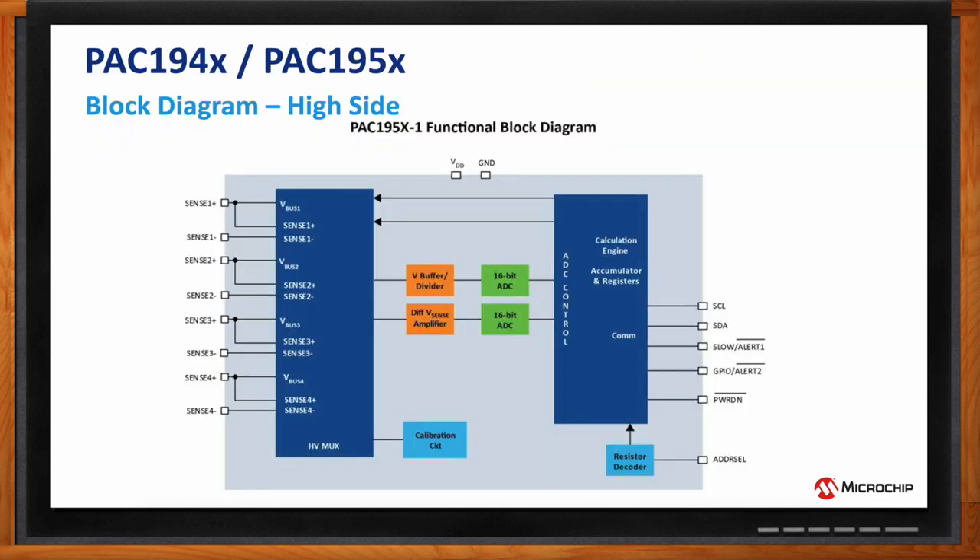These families save power in green energy applications by sharing a functional block to measure current and power. Channel one measures the VSense voltage, and that same VSense measurement is shared with all channels. Whether it's channel one, two, three, or four, you're using the same circuitry. It's not really a secret sauce — other applications can do it — but it makes a real big difference when doing power monitoring.